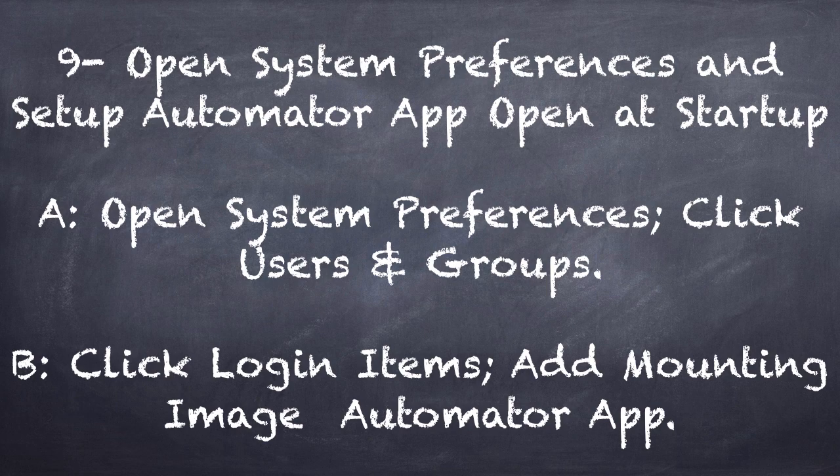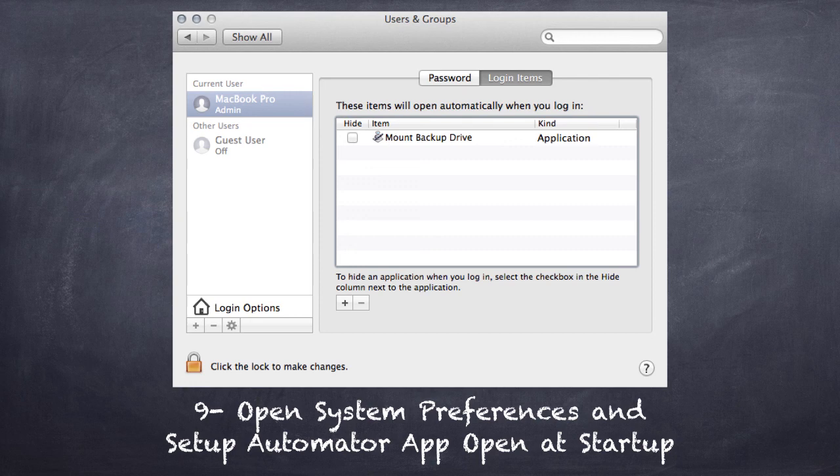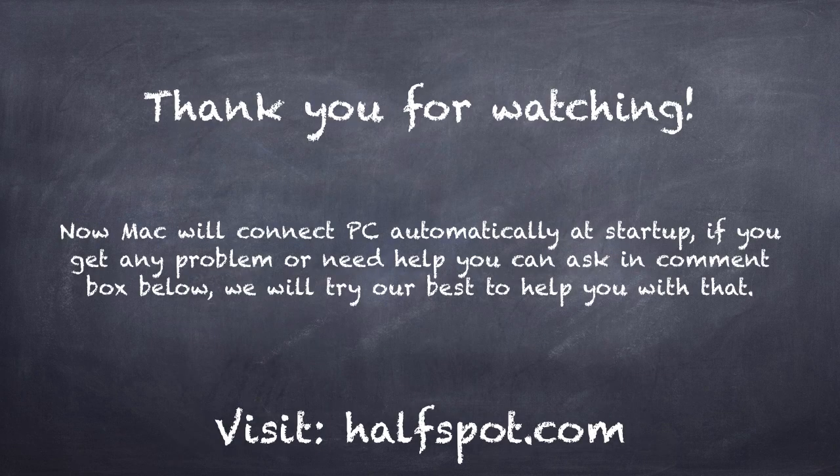You will see the automatic process happening in the background. Everything runs automatically and you don't have to touch anything. If you run into any problems, try restarting your system. If you follow the step-by-step instructions on the website, you shouldn't have any problems.